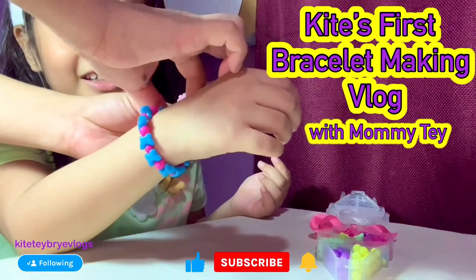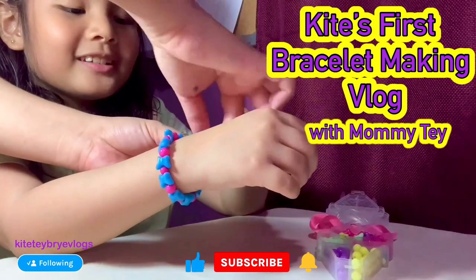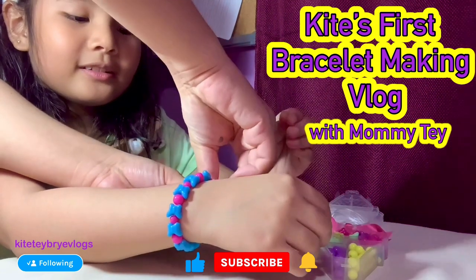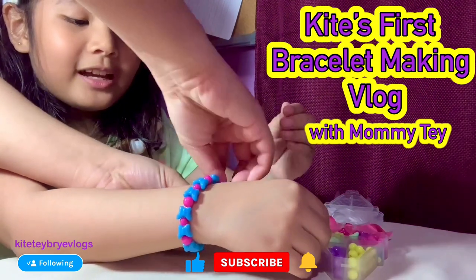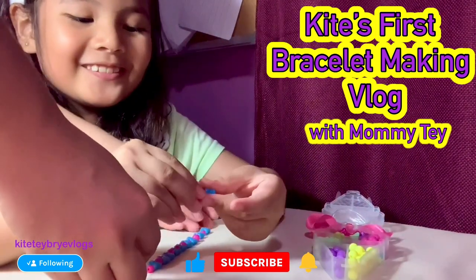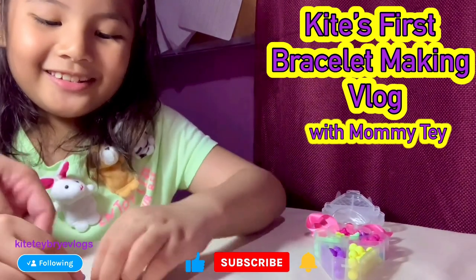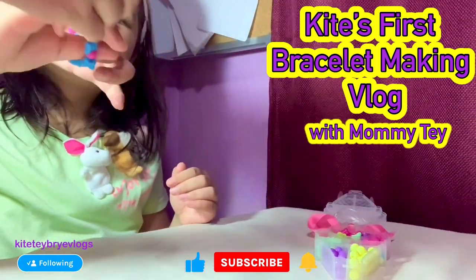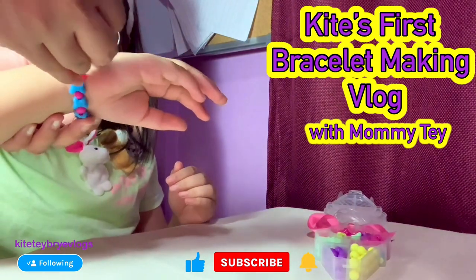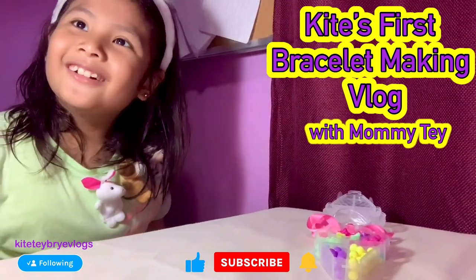Yeah, it fits me! Let's tie it. Wait, mom, you have to tie it fast. It fits me. Is it fit or small? It fits. I can't believe I made my first bracelet ever!